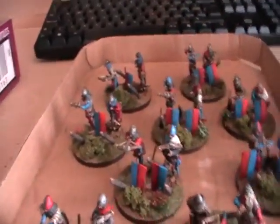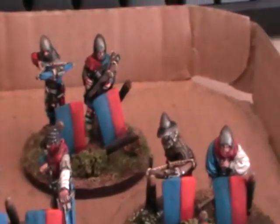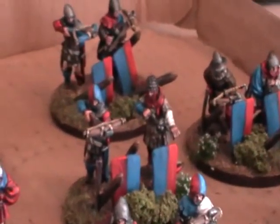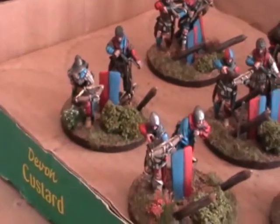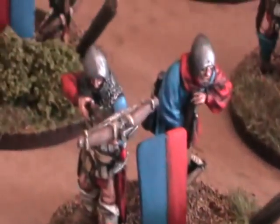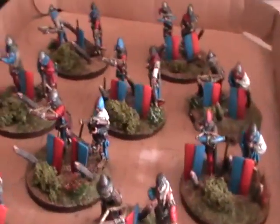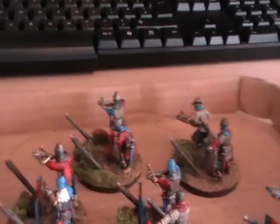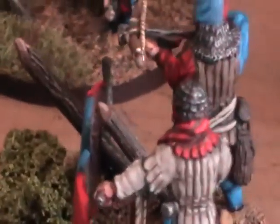So this is some Milan Condottieri — I think that's how you say it. Basically we went for a red and blue theme on these, so you can see there's sort of halves and quarters on the cloth. This is to our showcase standard, very nicely based as you can see with bushes and flowers, grass and earth. Now these are all crossbowmen with their pavises and the stakes driven into the ground. The colour on the camera is a little bit off.